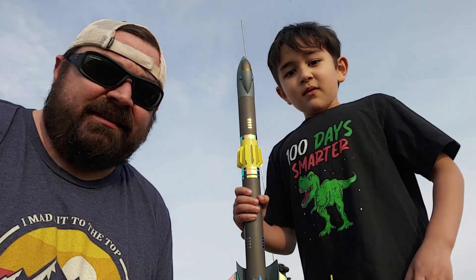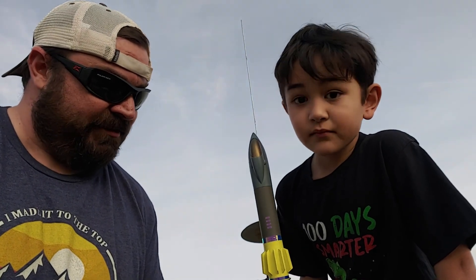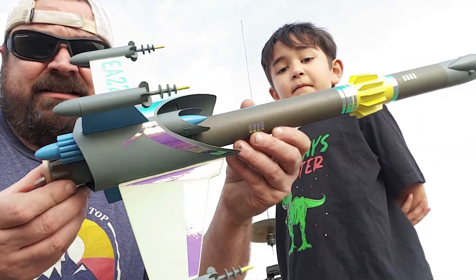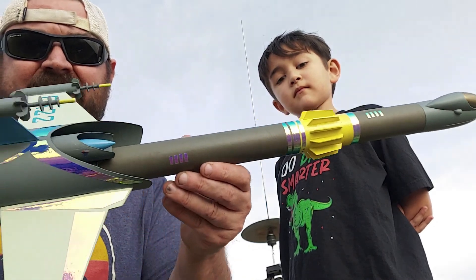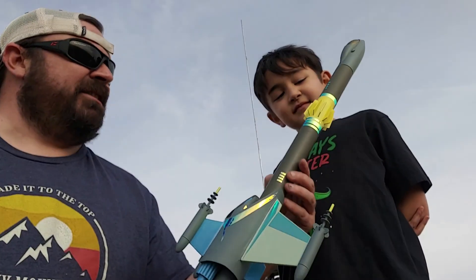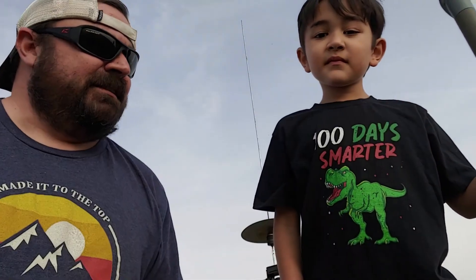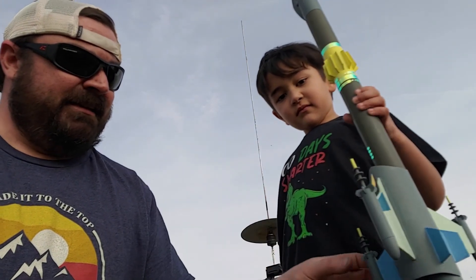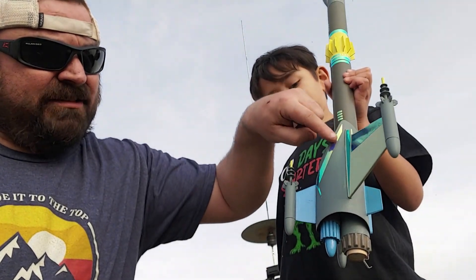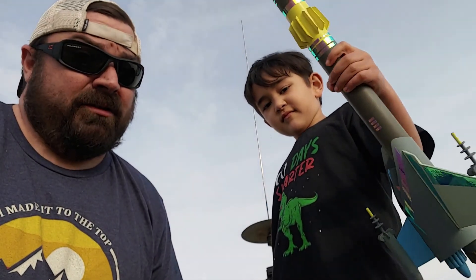The weather finally warmed up in the upper midwest — a nice 70 degree day, almost spring, which means it's a perfect day for rocketry. We just built a new one: this is the Estes Odyssey. It's going to fly on C and D engines; we put a C11-3 in there for the first flight. We did our own little sci-fi feel — NATO olive, some blue and yellow, and a bluish gray color.